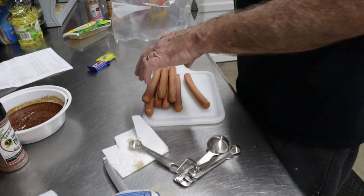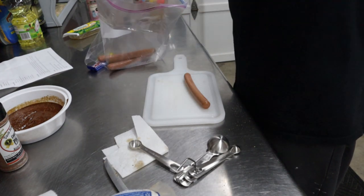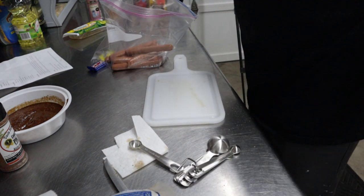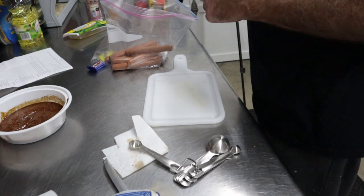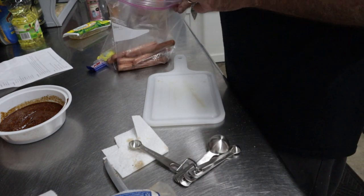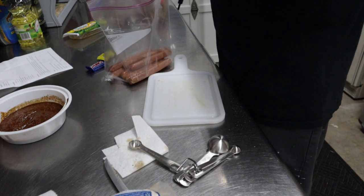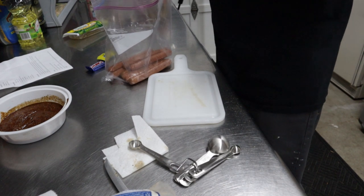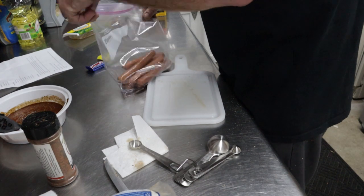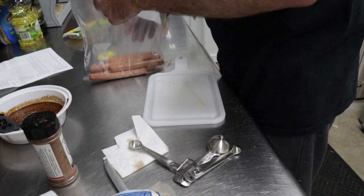Next you take and put the hot dogs in a gallon zip lock bag. I did cut the hot dogs a few different ways because it's an experiment — I'm curious to see if the reasoning behind slicing the hot dogs a certain way makes sense. I did some my own way. I am going to use some of this Uncle Steve's shake in there; I decided to go ahead and let it marinate in with the other stuff.